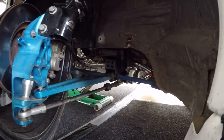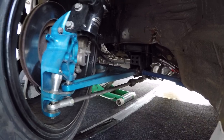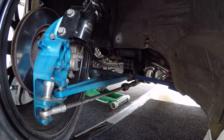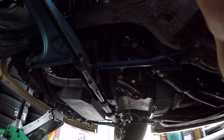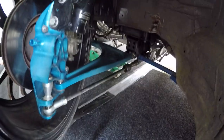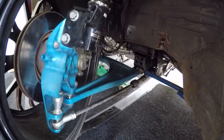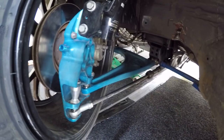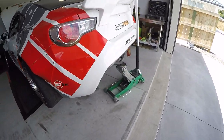This car runs an S15 — or it can be either S13, 14 or 15 — power steering rack. The GD86 front subframe has been altered to fit an S-chassis power steering rack. It's got the Version 2 Wisefab rack relocation kit so all the geometry is mint on this car, and it's really starting to handle great.